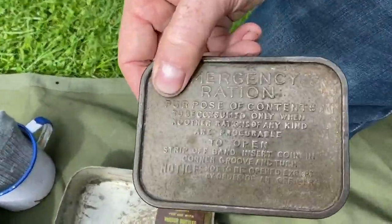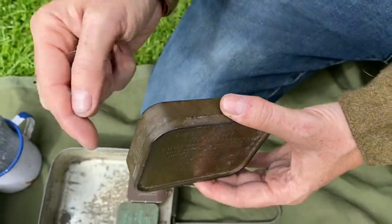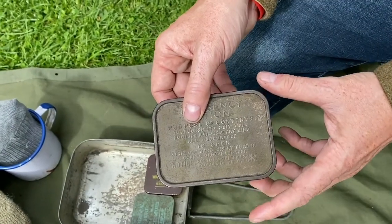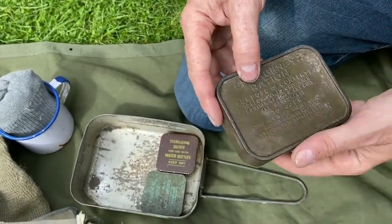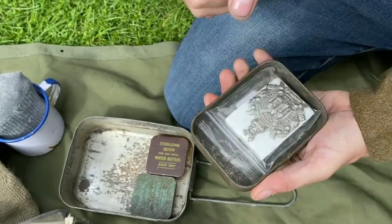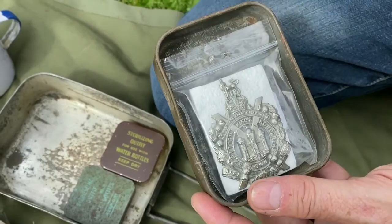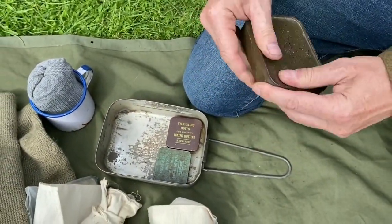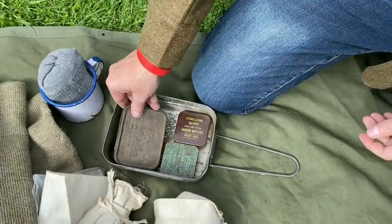Our emergency ration tin — it's been opened; it would have had a metal band around it. It was full of high-calorie chocolate for emergencies. At the moment I've got my King's Land Scottish waters cap patch in there, but this is an original tin — the chocolate has obviously been eaten many years ago.